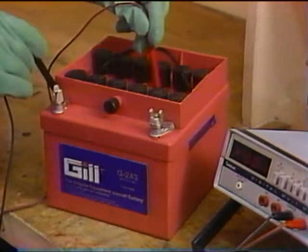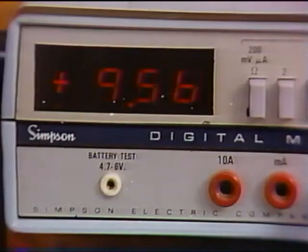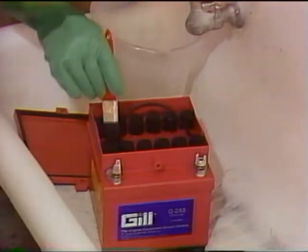To test a battery for traces of spilled electrolyte, connect the negative lead of a voltmeter to the negative battery terminal and run the positive probe over the battery top. Any voltage indicates a current drain between cells or between cells and a terminal, which will discharge the battery in a short period of time. Cleaning and neutralizing the battery will eliminate this problem.